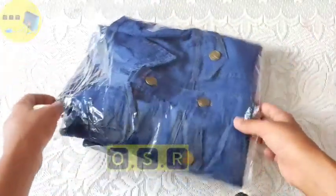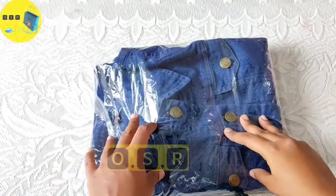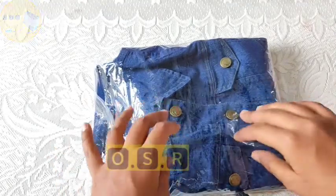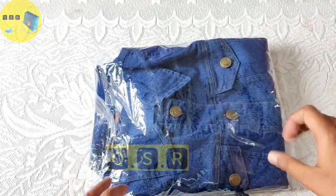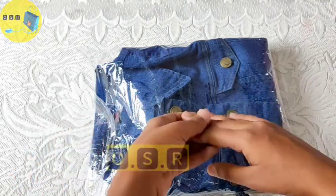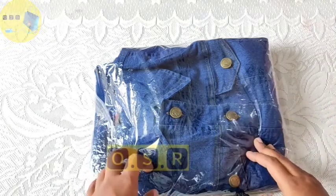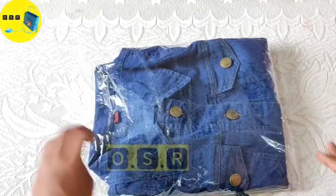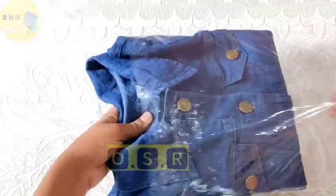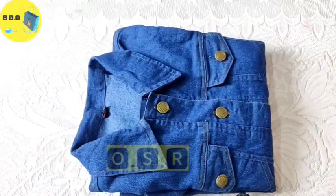This product is a denim jacket which I purchased from Meesho at a discounted price of 288 rupees. Its original market value was around 1200 rupees. It is not a branded product, so let's start with the unboxing.